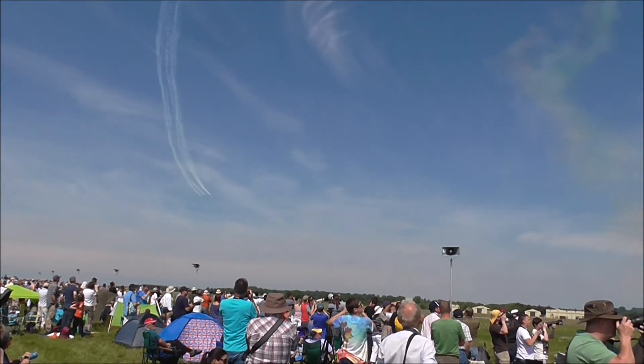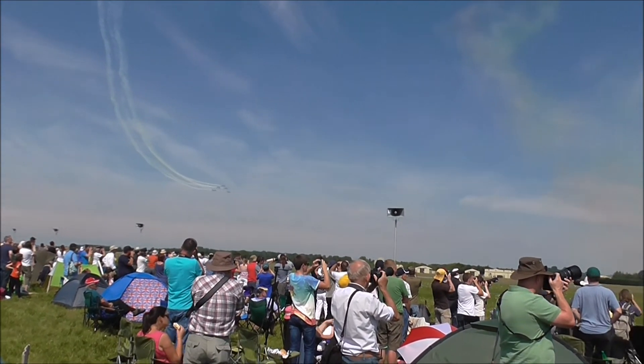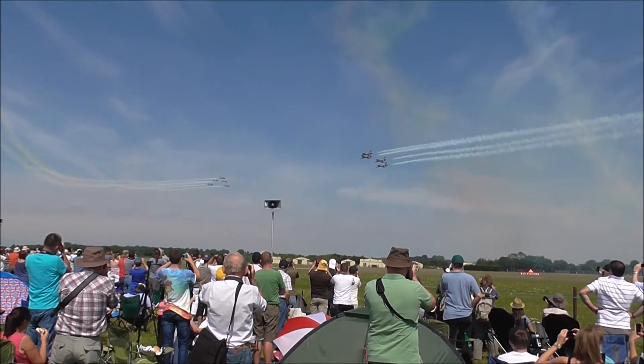Don't miss the opportunity to take the first incredible picture of the cross of the Frecce Tricolori. Five lights, four — 3, 2, 1, and pop!